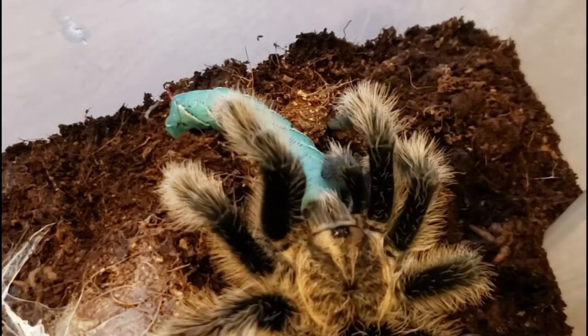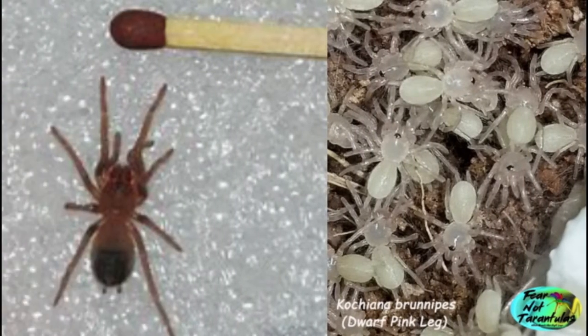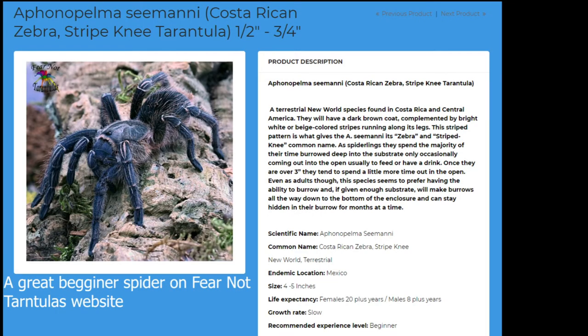Sling care really varies on the species, but most slings are burrowers and it can be difficult to make sure the substrate doesn't dry out at the bottom of the enclosure. Keep in mind that slings can be extremely tiny. I have seen slings on sale for one eighth of an inch with legs spread out, which is crazy small — that's like the size of grains of substrate. In my experience any sling that's under half an inch is very small, especially for a beginner, so I would start out with one that's like three fourths of an inch.